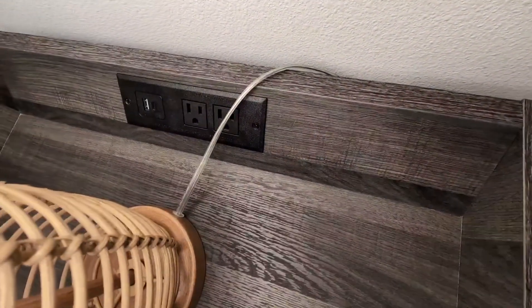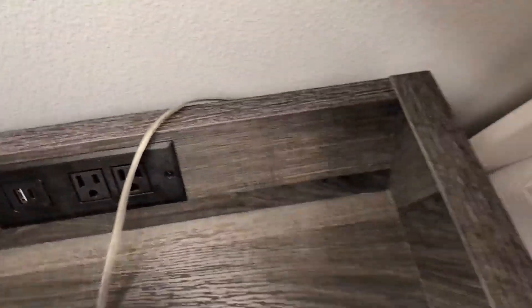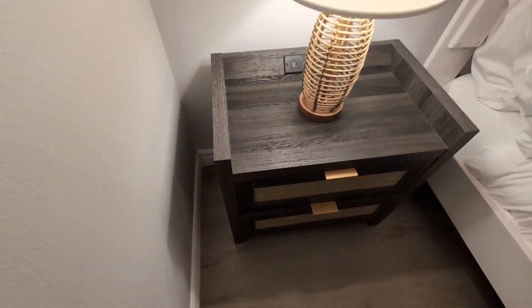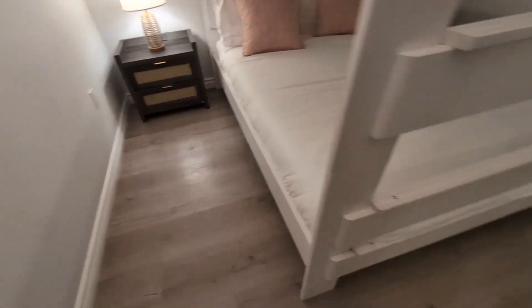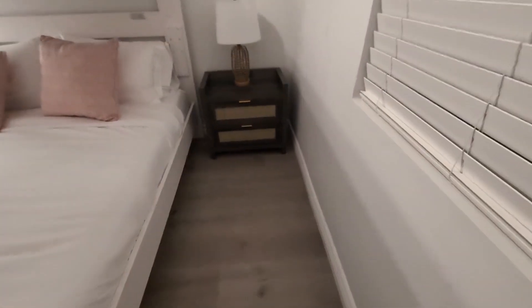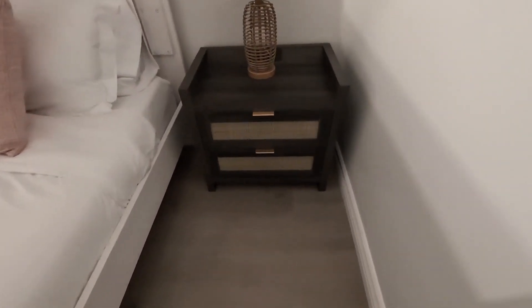What's cool about these is a couple things. As you guys can see, these do have power outlets — a USB Type-C and two outlets — making it very easy to charge your phone or plug in your nightstand lamp. That's a pretty cool feature. Secondly, these are a very nice design, and really do bring a nice aesthetic into your space.